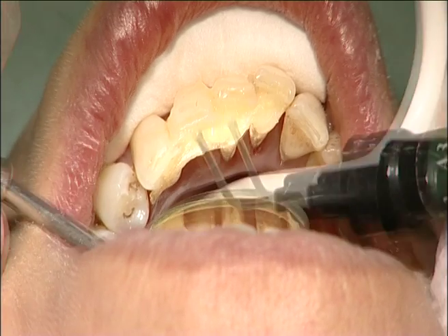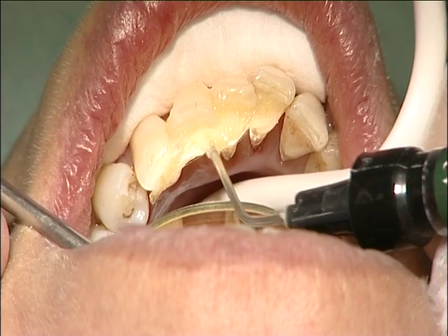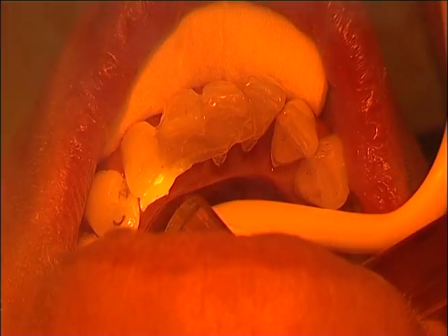The splint was covered with a continuous layer of flowable composite. The splint was light cured for 40 seconds, one tooth at a time.